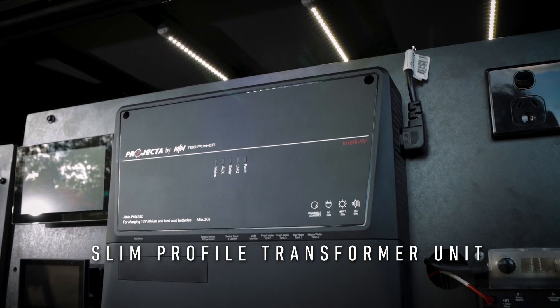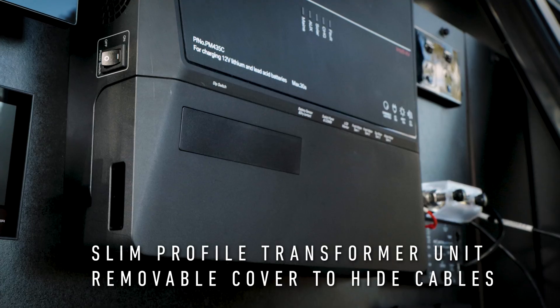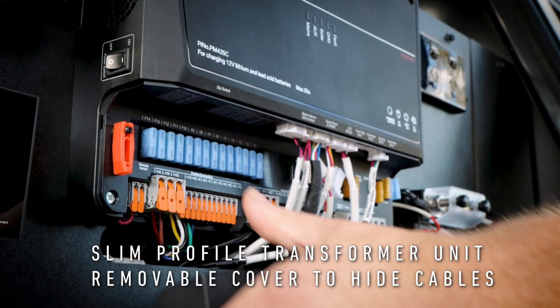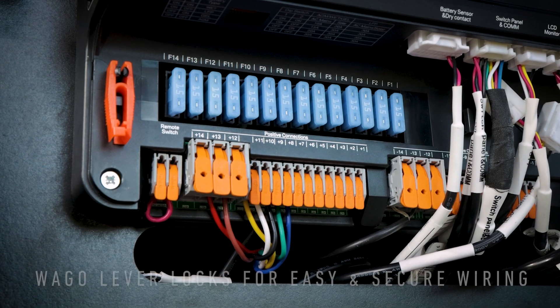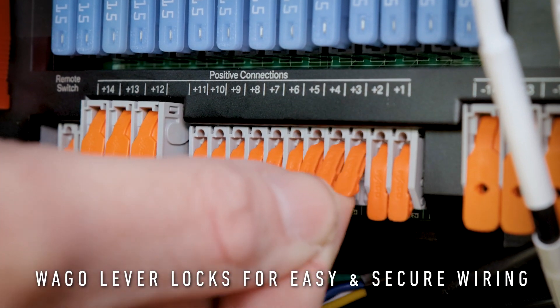The slim low-profile body of the transformer unit is designed to hide any messy output cables with a removable cover, with WAGO lever locks ensuring that installation and wiring is easy and hassle-free.